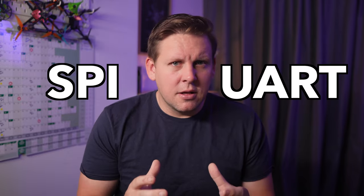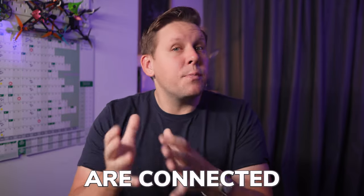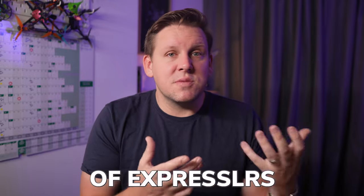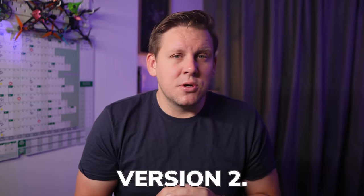The first thing we need to understand is what kind of receiver is on your drone. There are two different connection types for the receiver to connect to the flight controller: SPI or UART. For whoops that have an all-in-one flight controller with ExpressLRS built-in, the receiver and flight controller are connected by SPI. What this means is that the receiver can only use the version of ExpressLRS that's built into Betaflight, and that's currently version two.